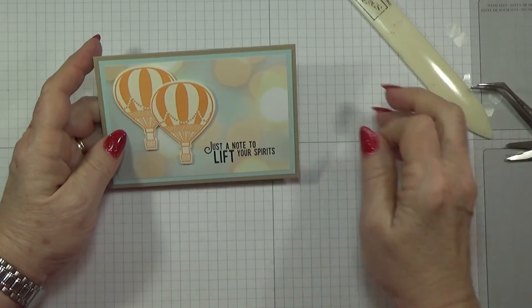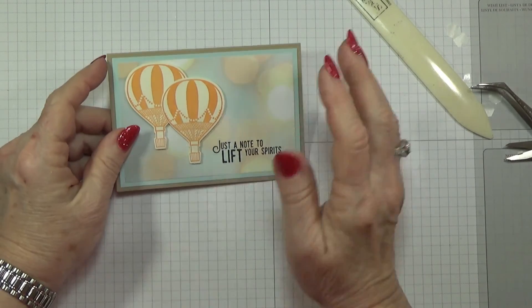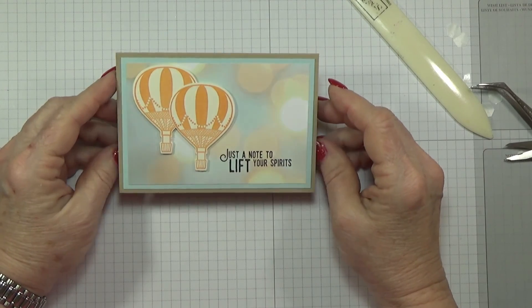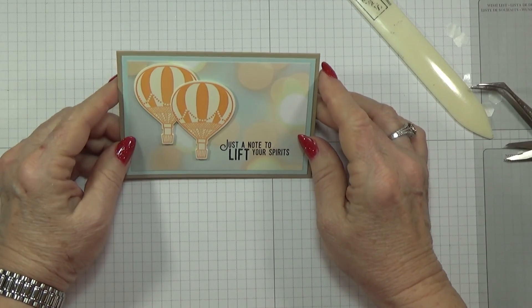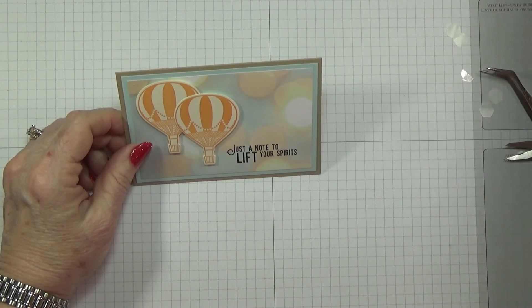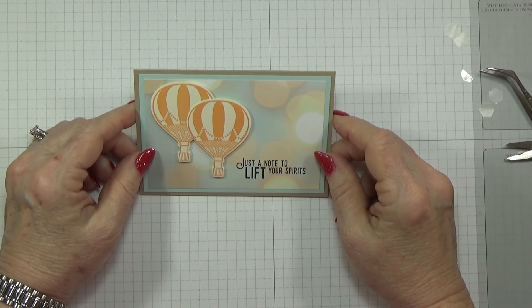And there it is — the finished card! Be ready for January 4th when the occasions catalog starts up. I just sent off a second pre-order for myself, so there will be a lot more products I'll be working with. Anyway, this is Betty with Betty Stampin' Crazy — until the next time, thank you!